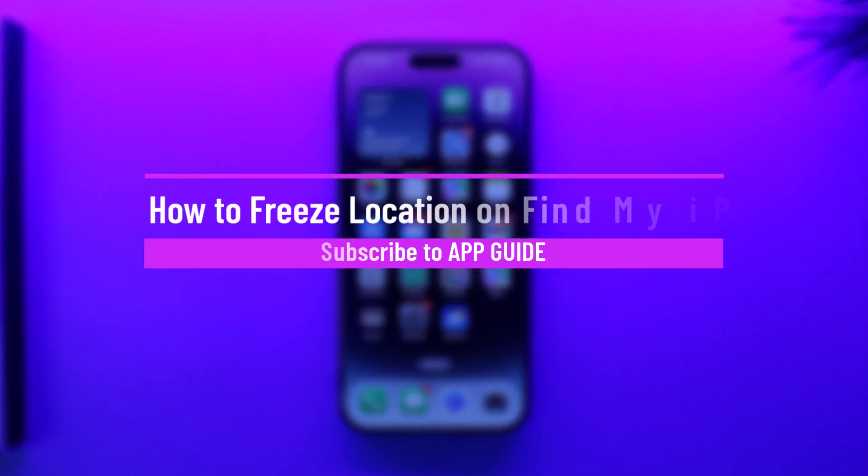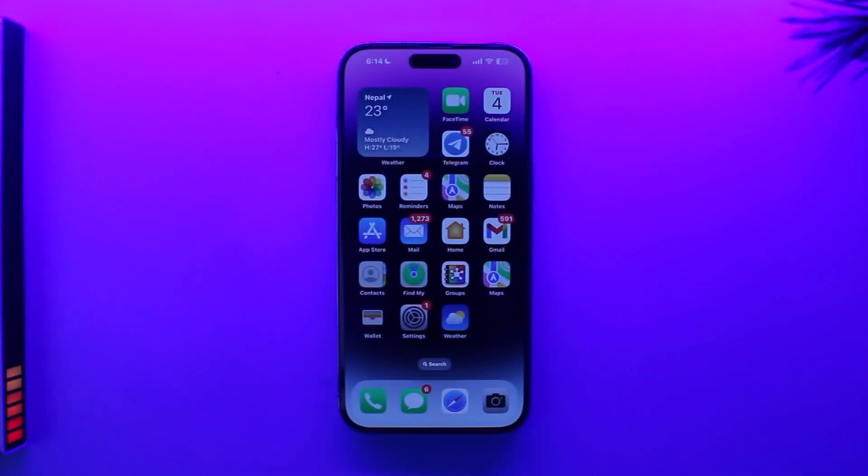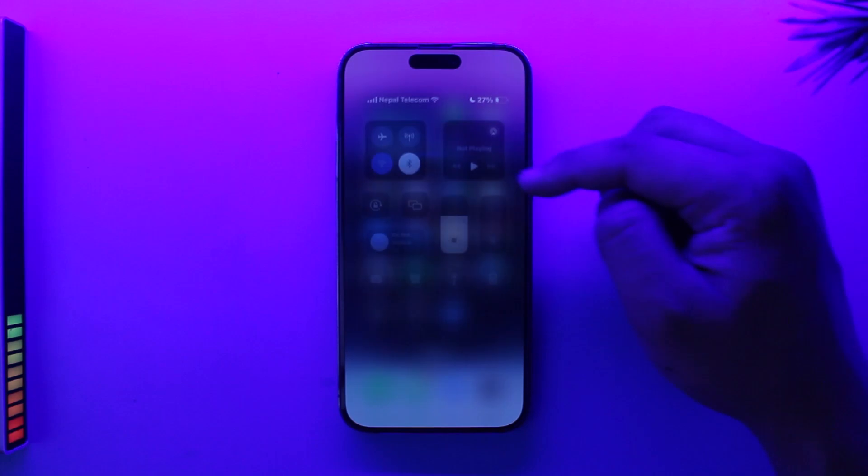How to freeze location on Find My iPhone. Hey everyone, welcome back to our channel. In this video we are going to learn how we can freeze the location on Find My iPhone, so make sure to watch the video till the end. There are a couple of ways to freeze a location on Find My iPhone.